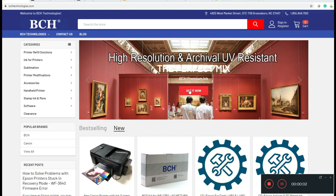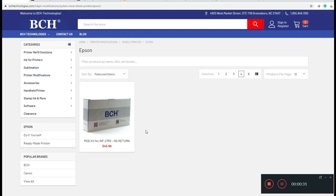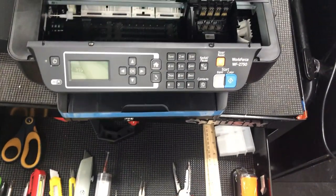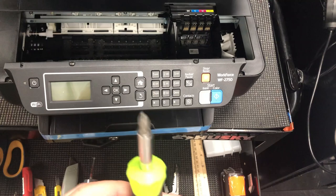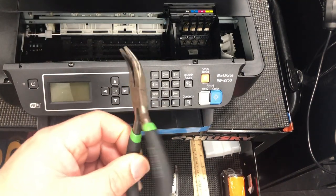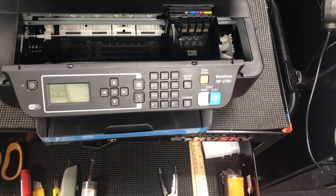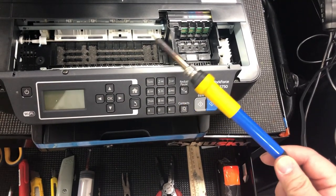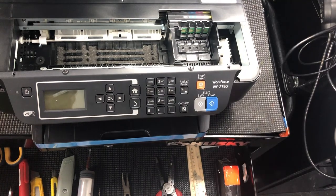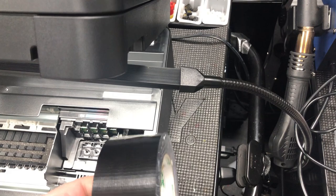The tools we're going to use, we can get a guide from bchtechnologies.com under Printer Modifications. Then go to Epson and go to the mod kit for WF2750. The kit should include everything, but there are a few tools you'll need yourself: a Phillips screwdriver, a plier, a pair of scissors, and a soldering iron to make holes in plastic. You can also use a heated metal or something similar. Also get some duct tape — I suggest black duct tape so it matches the color of the printer.